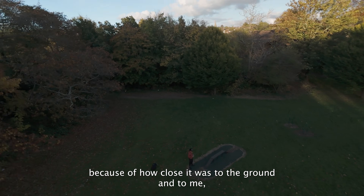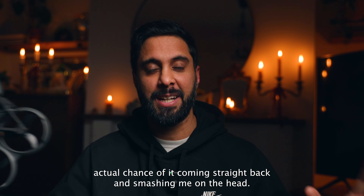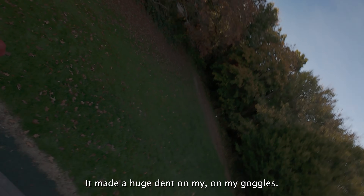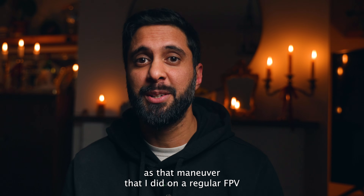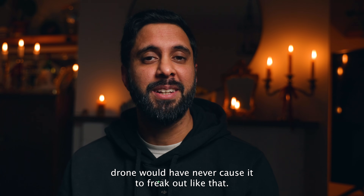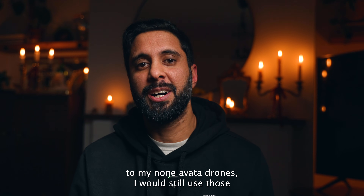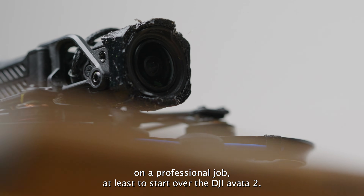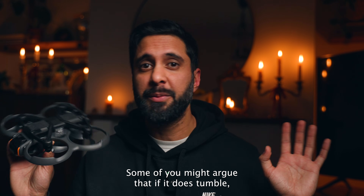Out of all the places it could have gone, it came straight at me and smashed me on the head - thank god for the goggles, which took a huge dent. As funny as it may seem now, at the time I was very pissed off, because that maneuver on a regular FPV drone would never cause it to freak out like that. For this reason, although the Avata 2 has many pros over my non-Avata drones, I would still use those on a professional job over the DJI Avata 2 until I can really trust it completely - which at the moment I can't say I do.